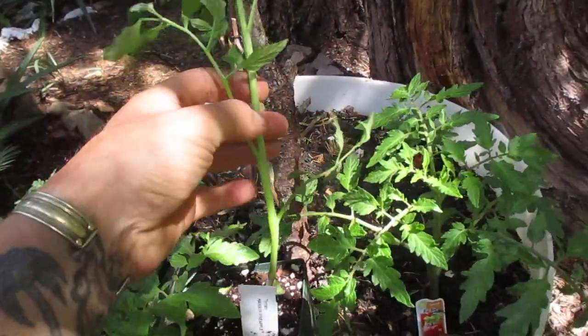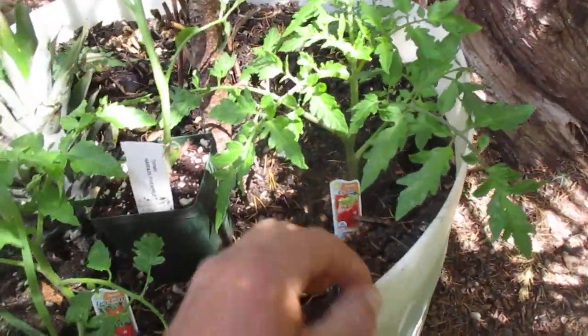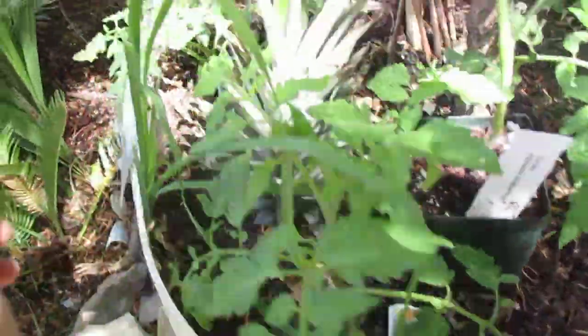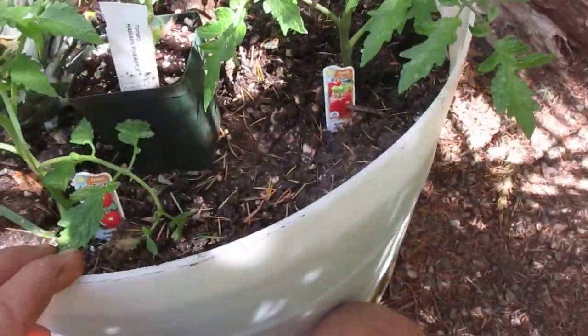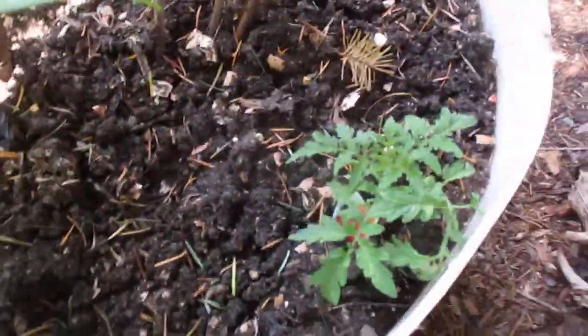When planting tomatoes, I'm going to bury this halfway up the stem. I already have some other tomatoes in here. This is a Big Beef, this one here is Early Girl, and then we have Super Fantastic. There's a pineapple top and they're actually growing underneath a cannabis tree. This is a half 45-gallon plastic drum.